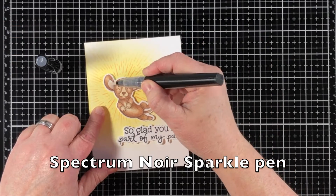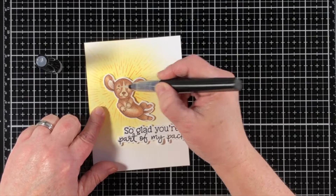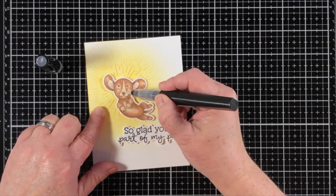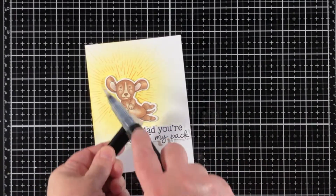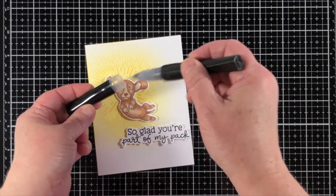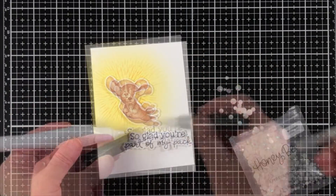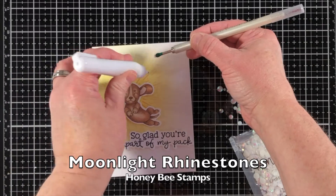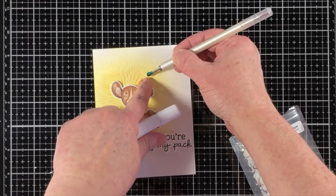Here is a Spectrum Noir clear sparkle pen. This is the one that just leaves the glittery stuff behind — it doesn't do anything to my colored image. I'm just highlighting over the ears and the paws and the nose. Then I decided I wanted some sparkle all over the whole thing — not a solid coat, but just enough highlights and glimmer. I did the little flicking motion and it works out perfectly.